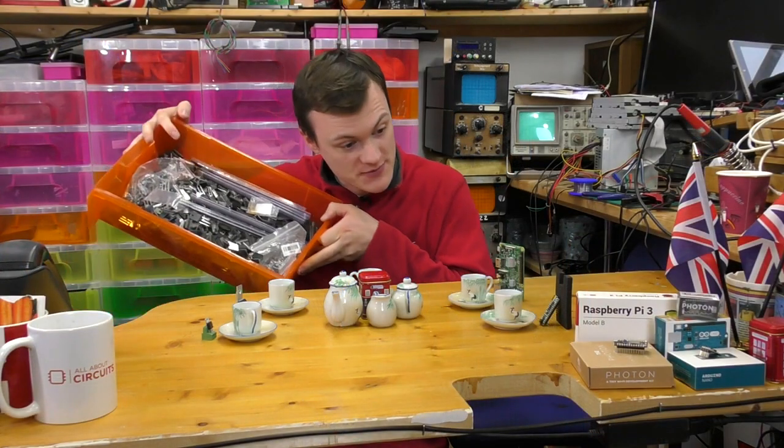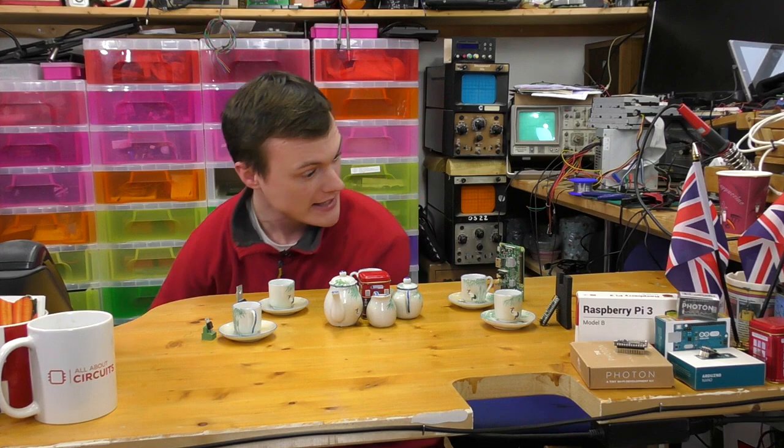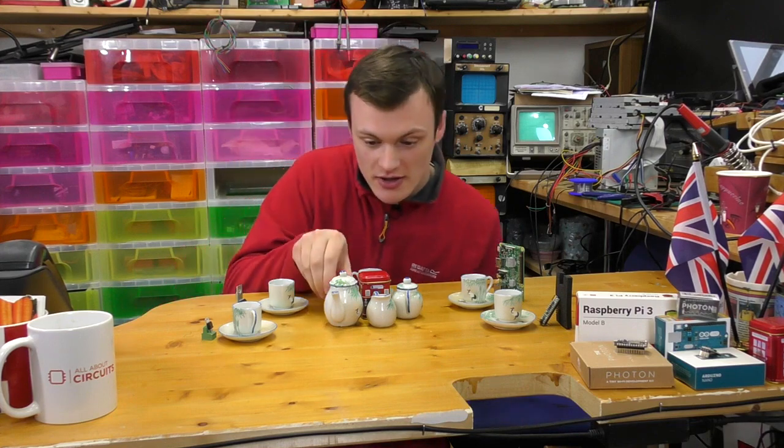Speaking of appetite, if anyone gets hungry, I have some spare chips around if anyone gets a bit peckish. Would you like more tea, Mr. Raspberry Pi?